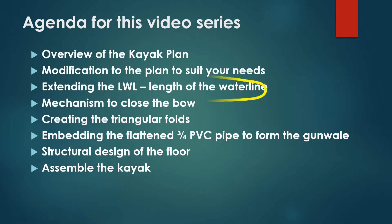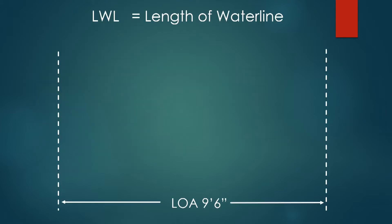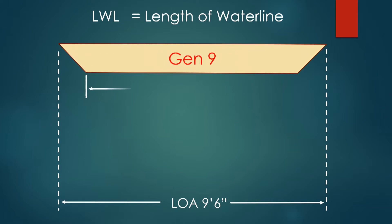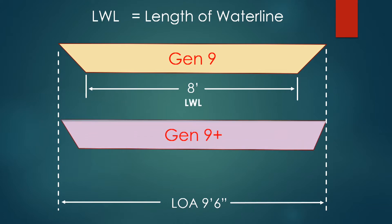This video is about how I optimized the length of the waterline of the boat. In Gen9, with the conventional way of folding the boat, the length of waterline is about 8 feet. But in Gen9 Plus, I am able to extend it to 9 feet, which is a huge percentage gain.